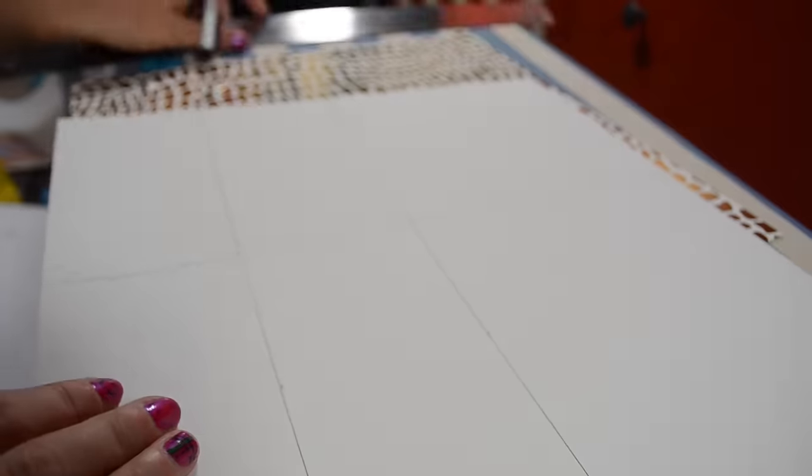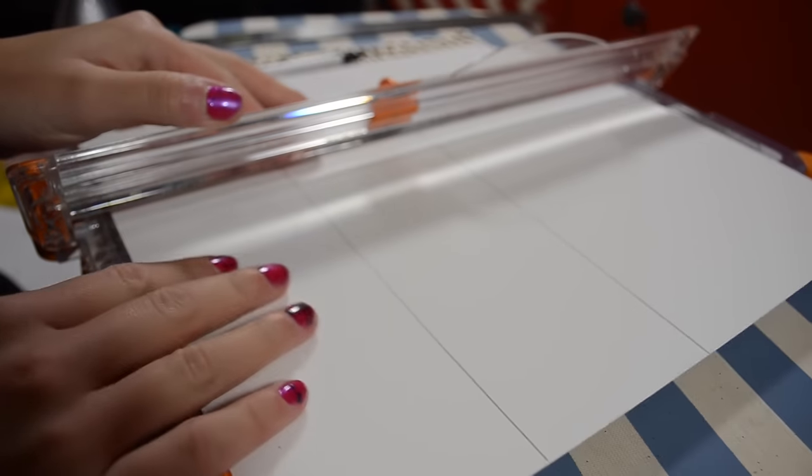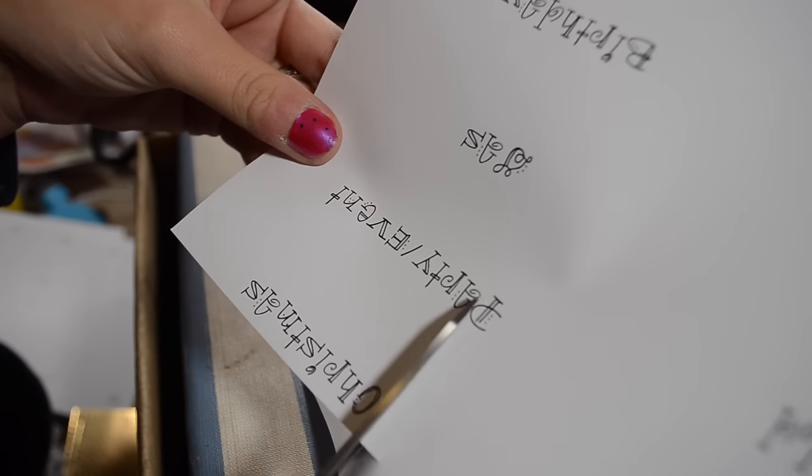I just get an accordion wallet — I got this cute one by Steve Madden at Ross — and I'll put some links on my blog to all of the stuff I'm using in this video, including these cute papers and all those doodads, and the free printables.